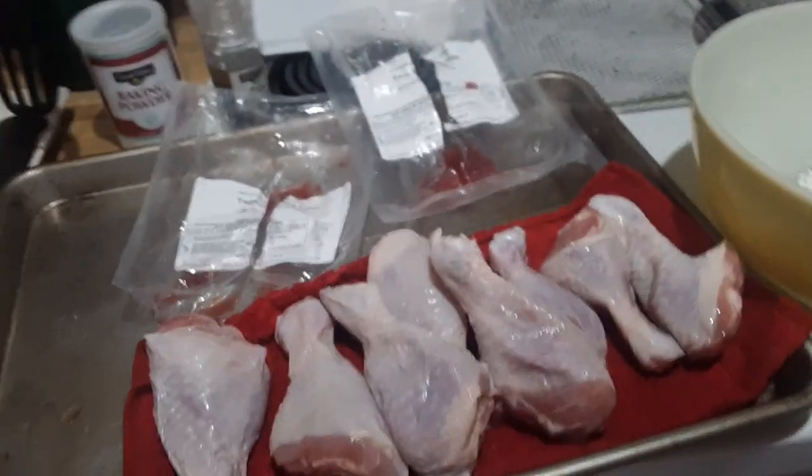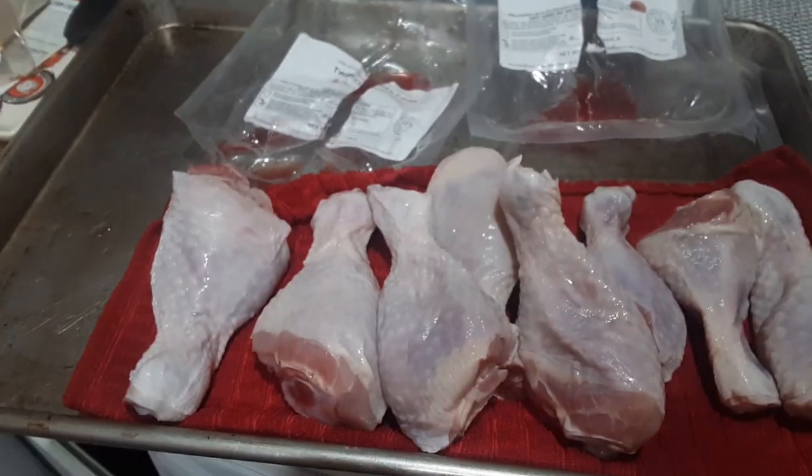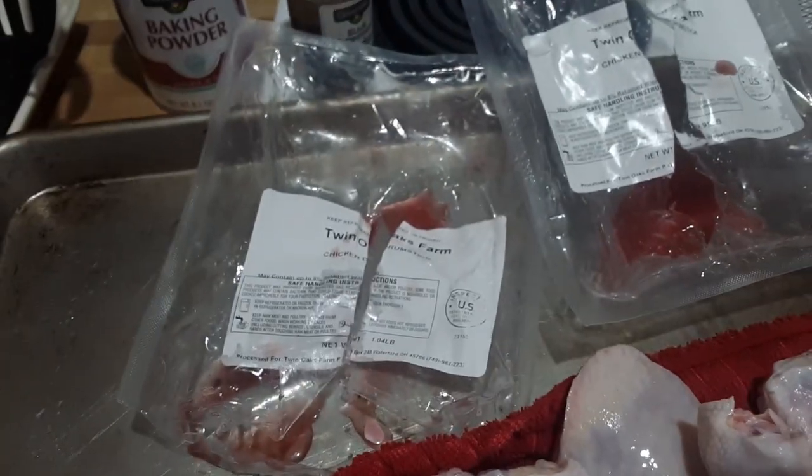Twin Oaks Poultry is an Ohio original. We raise it right here on site at our little family farm. And we're starting with the drumsticks.